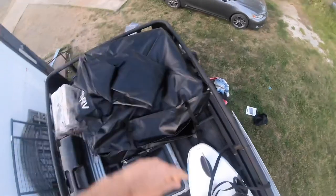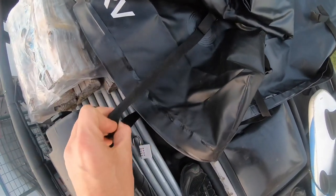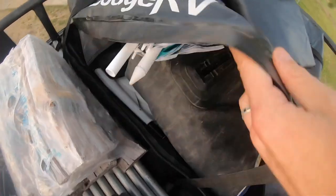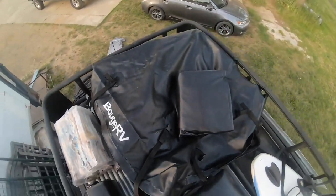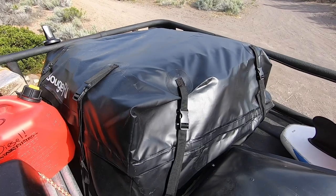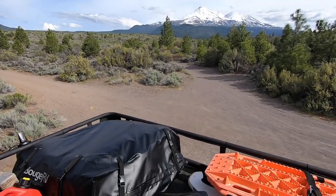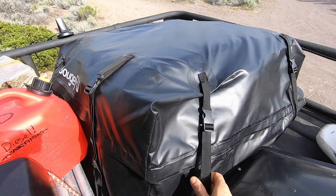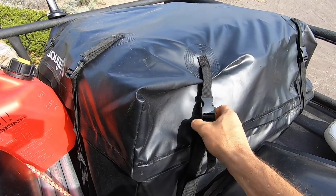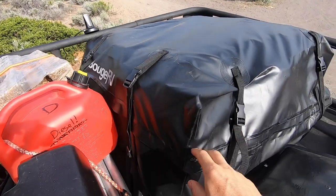Danny handed me the other one — they sent us two right off the bat. They look pretty nice and durable. I'm a little worried about the straps maybe ripping in the sun over time, but it's got nice waterproof zippers and it's really going to help keep our stuff from getting weathered. I'll put both of them in. They've got built-in straps — two on each side, so eight total — all pretty straightforward with a classic click buckle. Made out of a very durable, waterproof material.